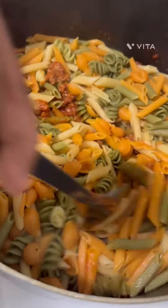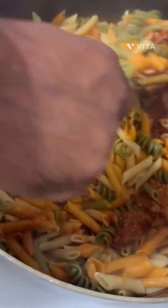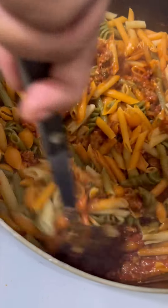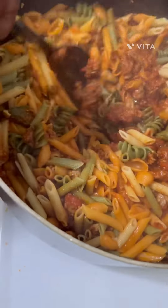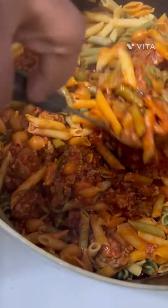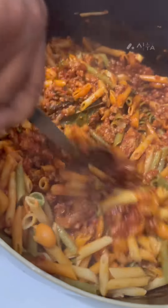Wow, look at that, that's perfect. That's perfect pasta. I like the butter, the pasta, the green, and then the chips too — the green chips.